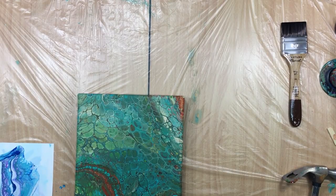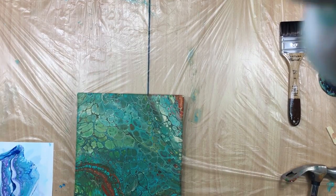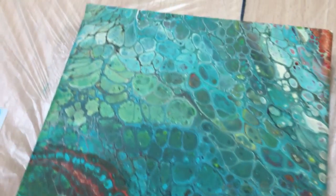Hi guys, I'm back with the last video of today. It's gonna be about varnishing this one. I cleaned it with Dawn dish soap, so I'm hoping all the silicone is gone.